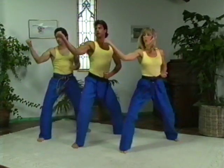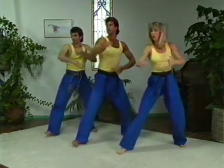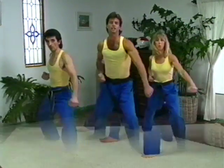Outside block. Ready? One. Two. Three. Four. Five. All right.